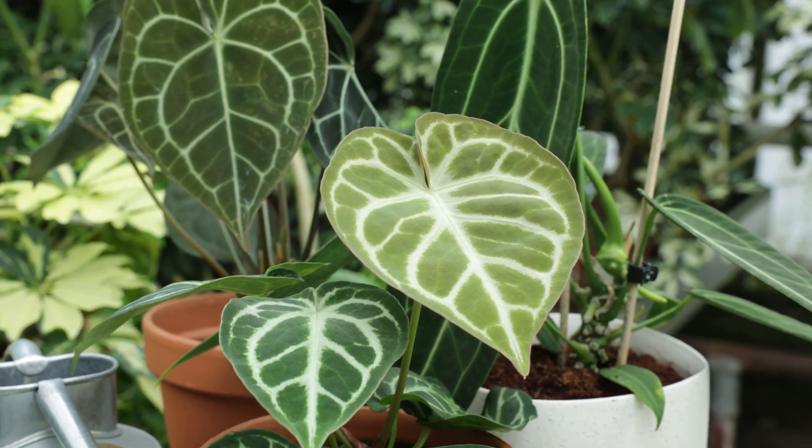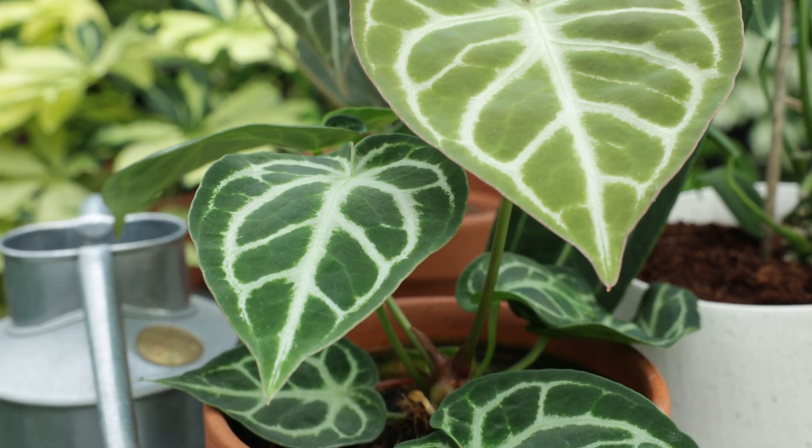Deep green, heart-shaped, and amazing veins — I am a little obsessed, as you can see. And as an extra bonus, anthuriums are easy to care for. You just have to know the best way to take care of them, and then this plant will shine for a long time. Let's move on to some care tips.